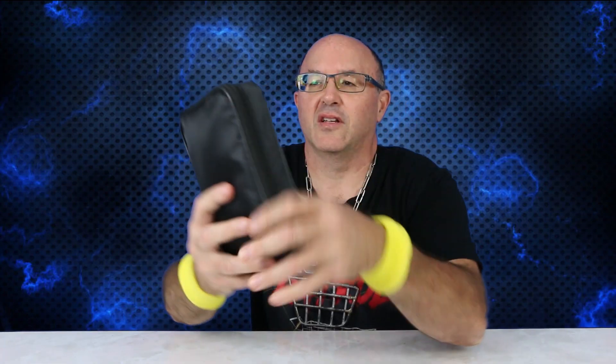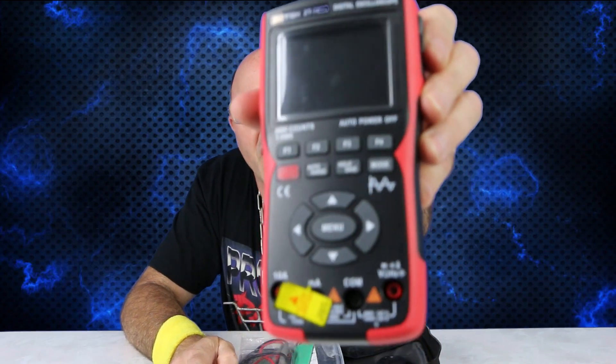It's all in the case here. Let's just check it out. Quite the handful of a multimeter digital oscilloscope. So there we have the package — opening this up you have the ZT702S.